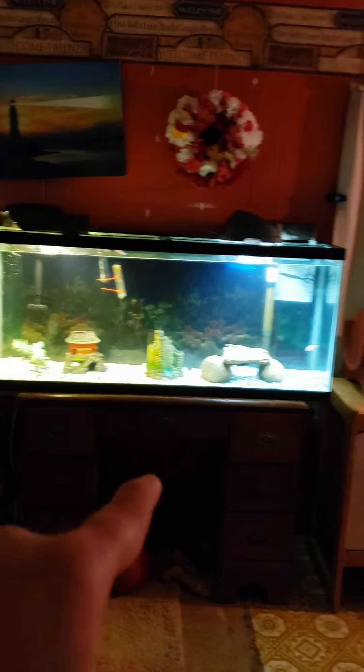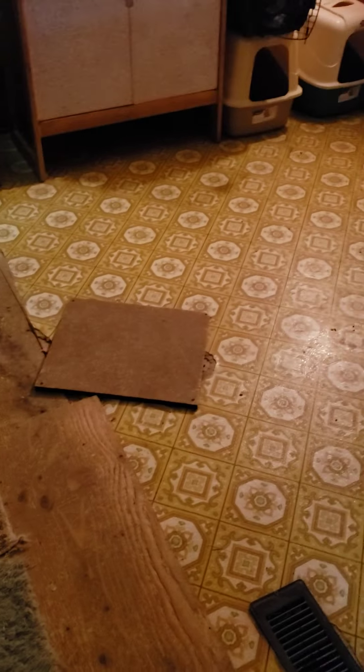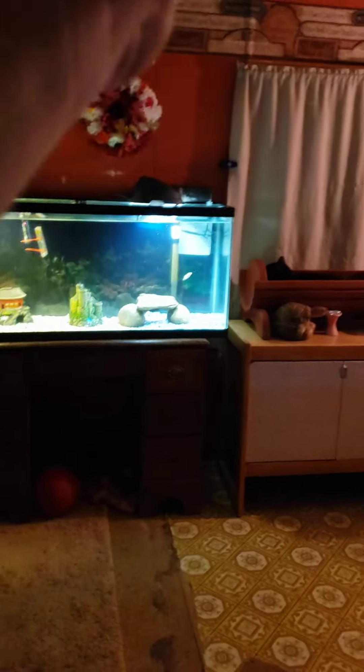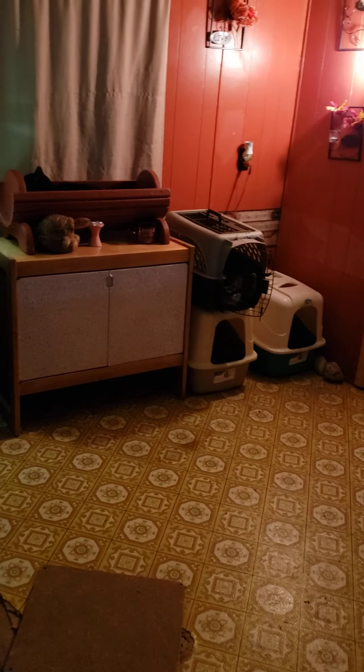And then I had this goddamn squeaky board — see, that's going to go over there. This whole floor is going to get fixed and I'm pulling the wall back up for my first one. All that stuff over there you'll see is going to be gone.